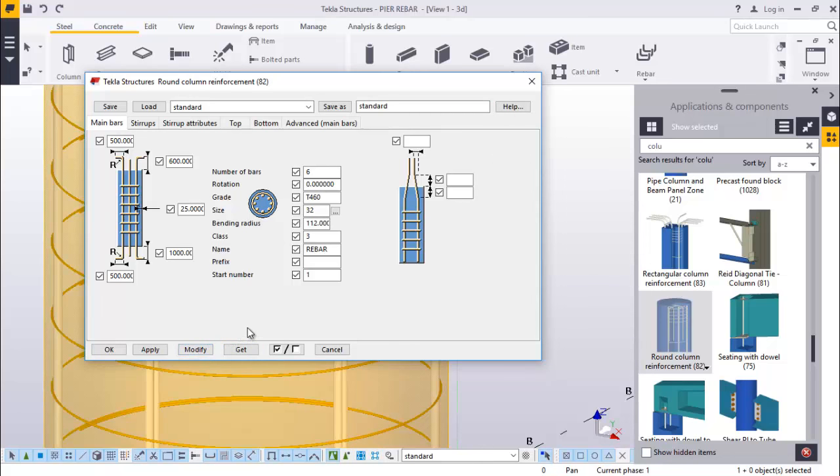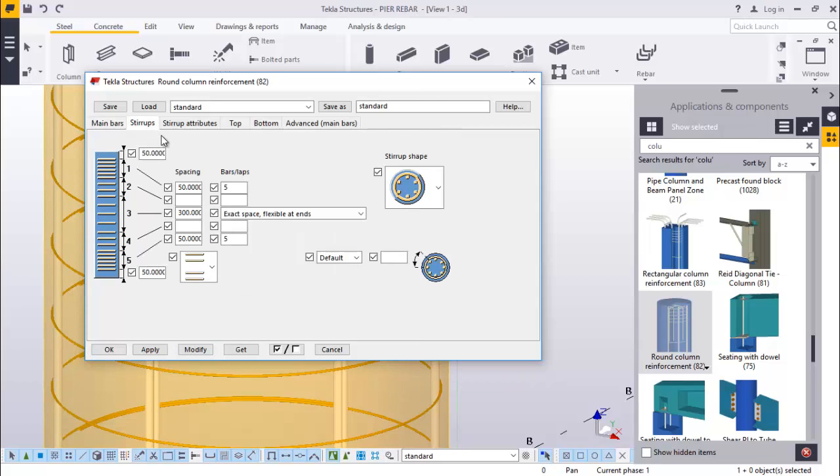Come here and click modify. We'll go to startups. On startups we'll change this - just put it 0. Change this to 200, this 200. Same to this, 200, 200 all the way down. Just come down to 100. We'll work with the exact space, flexible at end. Startup shape - we'll click this down arrow, we want this kind of bend. Default, we want length.